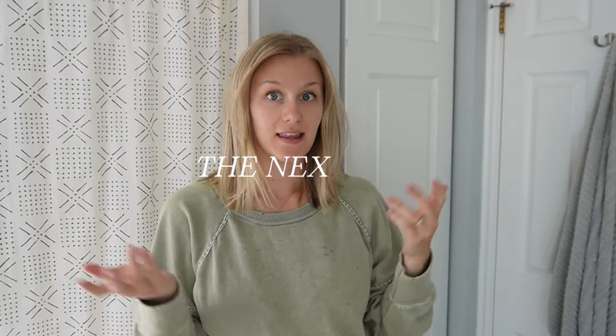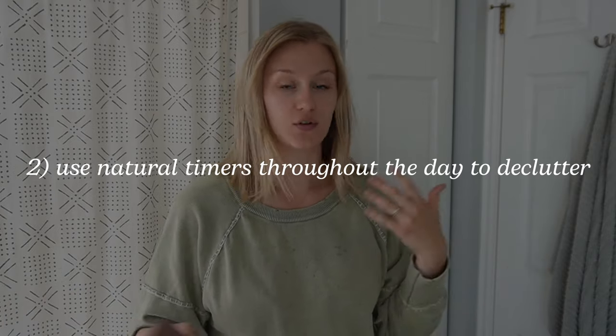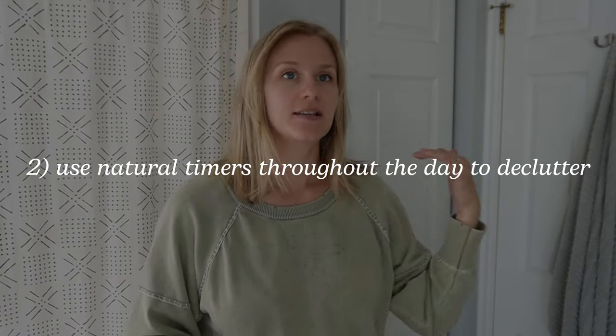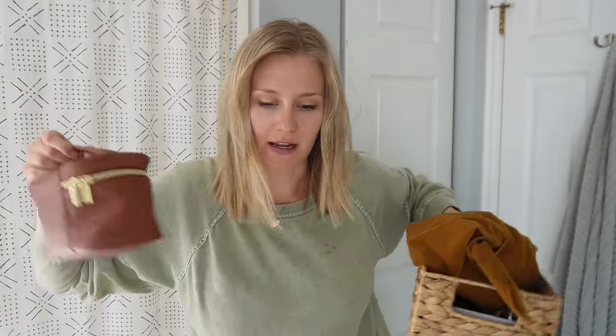It's the next day, the afternoon, and I have some time to work in our bathroom. Something I like to do is use natural timers throughout my day to focus on a project. I have cinnamon rolls that are rising in the oven, so I'm going to spend the next 26 minutes or so working on the drawers in our bathroom and the closet where we keep towels. I have a trash bag, a box for things to get rid of, and I definitely want to go through my makeup — I have too many makeup situations going on.